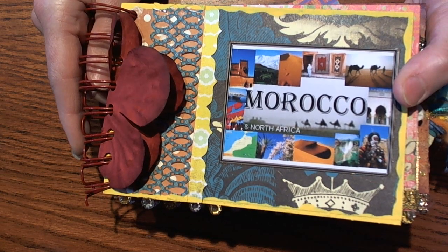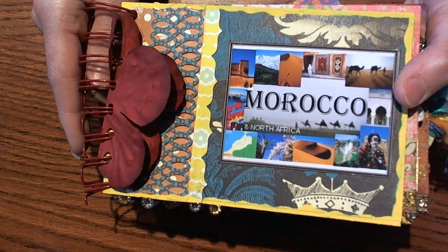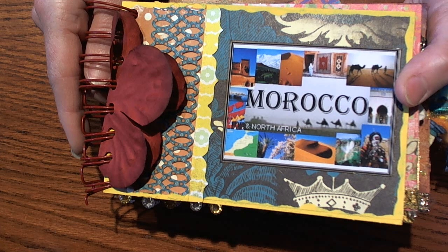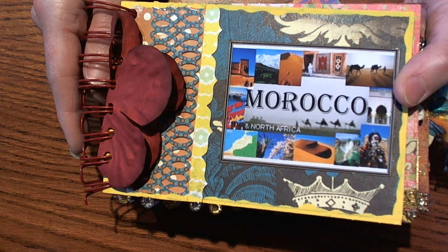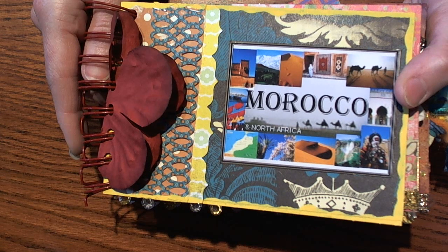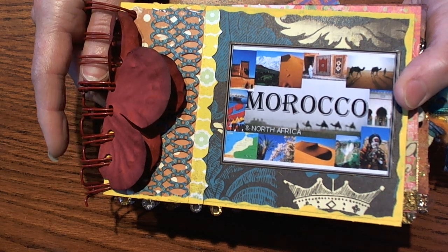I want to do a couple different projects so that each month we have something new, or something we can build upon — like a mini album or a mini project that we can add to each month.